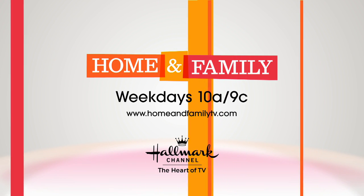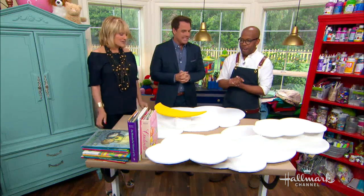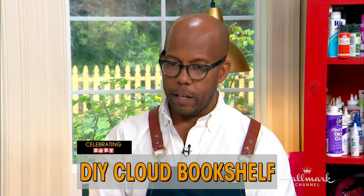It's baby time once again with Ken Windom. So you all know I'm constantly struggling with storage in our kids' rooms.